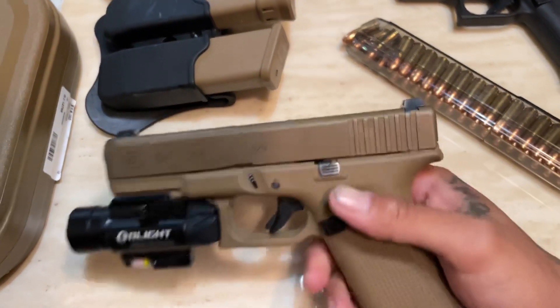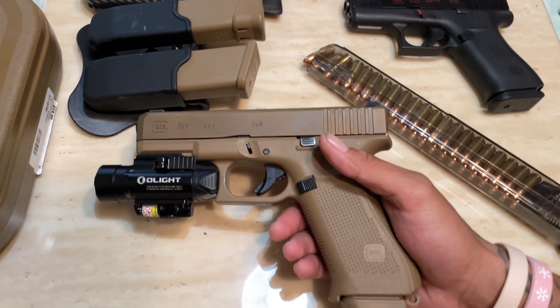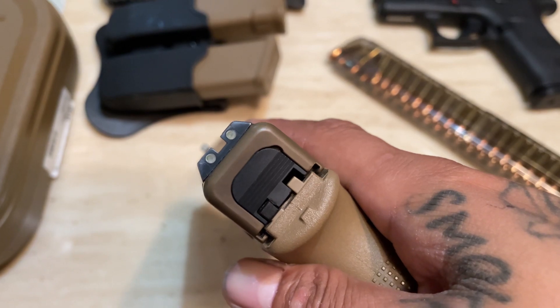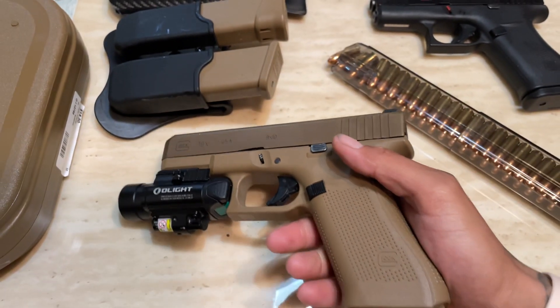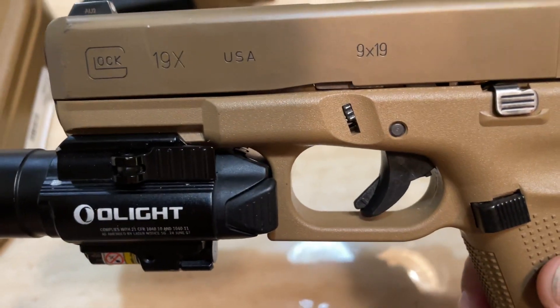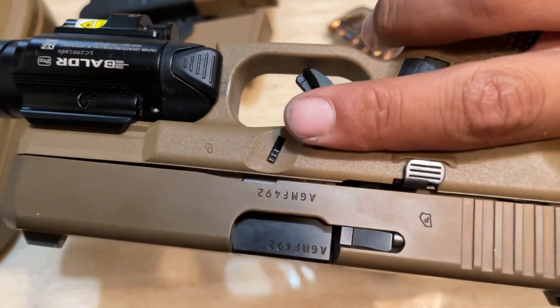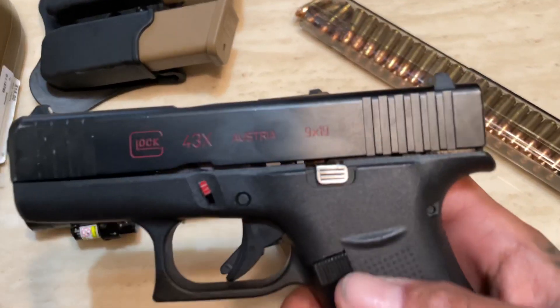I love this gun. I carry it every day, no complaints. It has Glock night sights — can't see them right now because of the light, but they glow pretty good at night. I did the color fill on this one also with black. I have a video on how I did the color fill with the 43x.